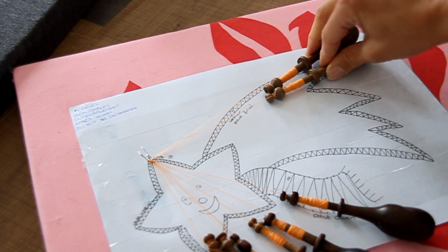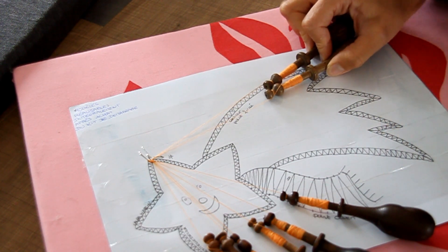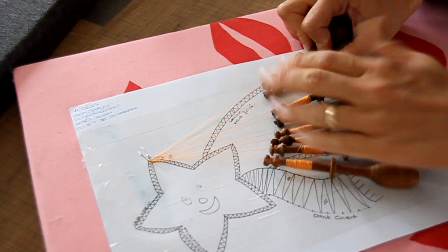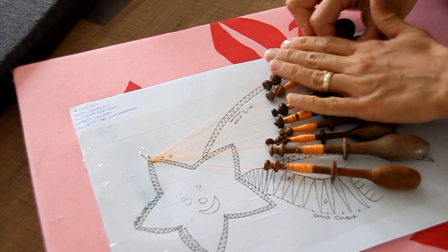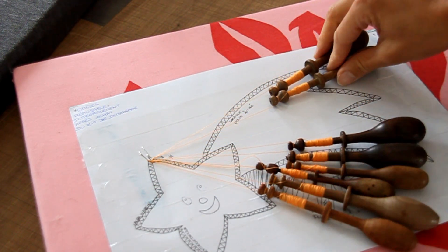Une fois que c'est fait, vous allez tirer pour placer les fuseaux. Pour tirer, vous tenez toujours vos meneurs dans la main droite et vous allez tirer avec la main gauche — doucement, ça sert à rien d'aller trop fort. Vous pouvez les prendre par deux ou un par un. Ce qu'il faut, c'est qu'ils se placent. Ensuite on va recommencer.